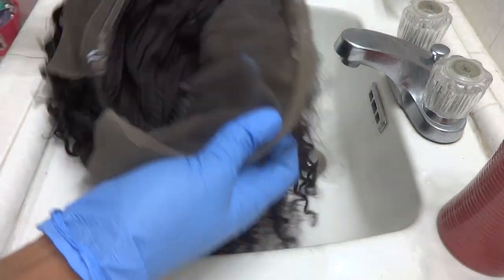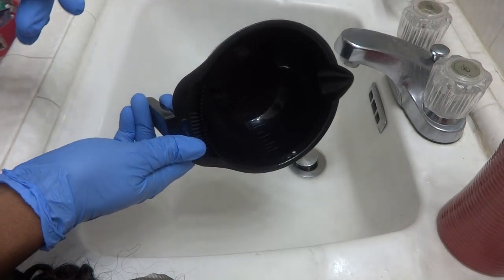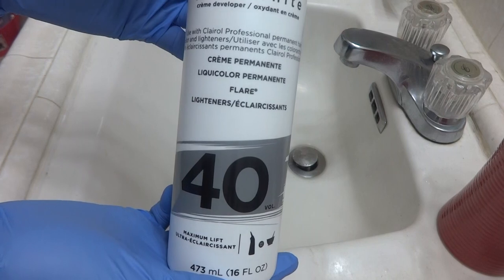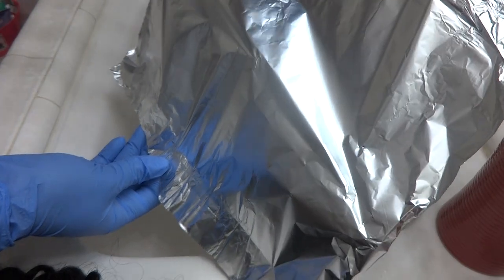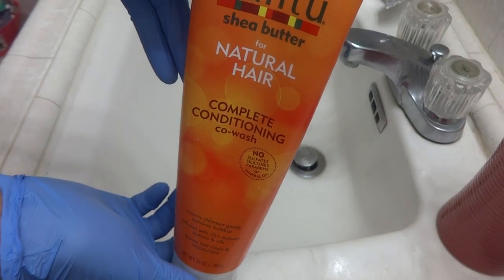The first step was to go ahead and bleach the knots of the lace front. These are the products that you'll need to bleach the knots. They can all be bought at your local beauty supply store, on Amazon, or Walmart. I'll list all the products down below.